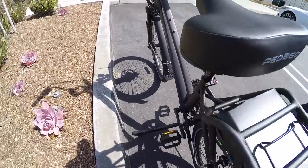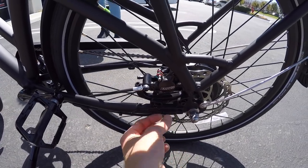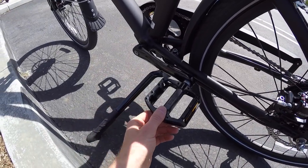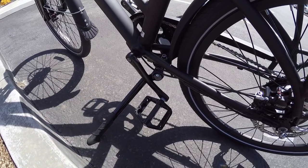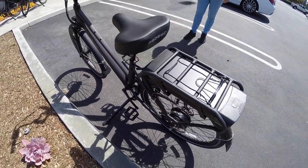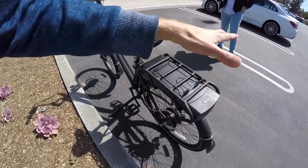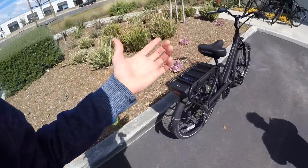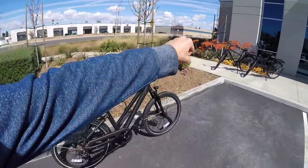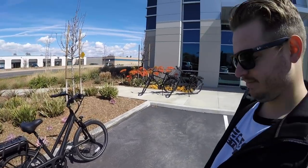I don't love where the kickstand is placed — it's at the middle of the frame rather than the back, though there are kickstand provisions at the rear. Maybe they kept it away from the big disc brakes to keep things clean. With the kickstand's current position you can get pedal lock when backing the bike out of your garage, which is a bummer. Also the battery pack is up high at the rear, making this a rear-heavy bike — something to be careful of when lifting it.